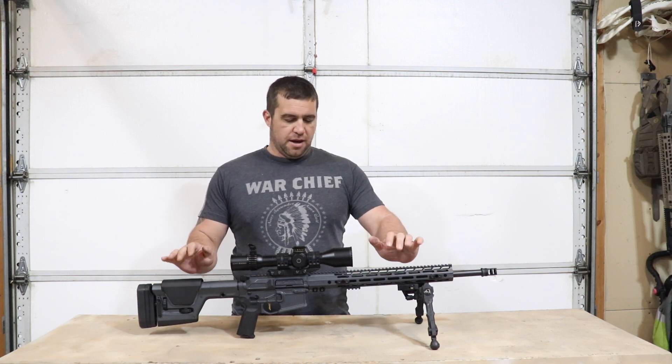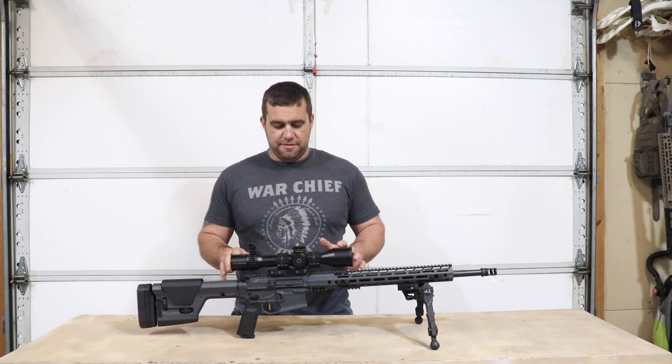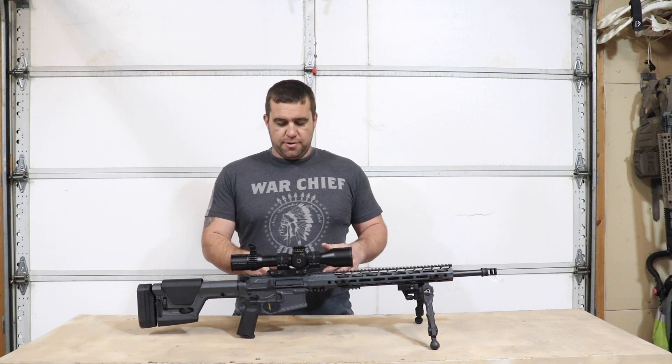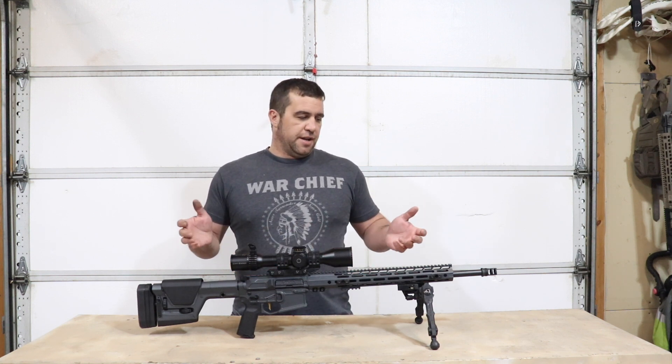These guys build super high-end premium rifles with absolutely fantastic fit and finish — some details of which are just absolutely stunning. Everything in-house that they can build, to include the receiver sets, handguards, and Bartline barrels turned in-house.